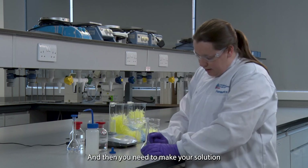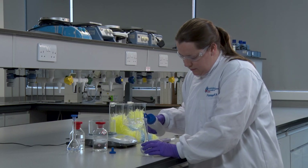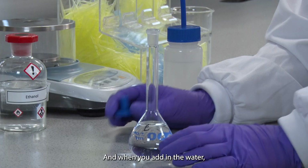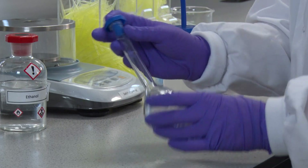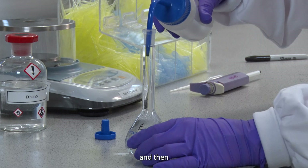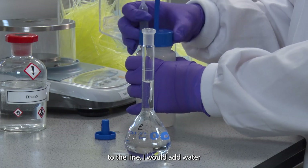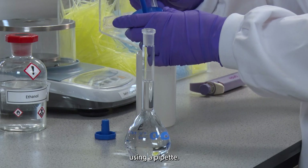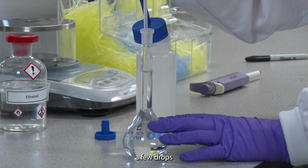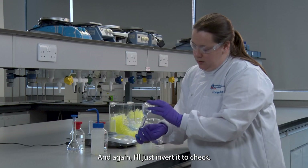Then you need to make your solution up to 100ml, and when you're adding water occasionally invert it so you're mixing it. Just before you get to the line I would add water using a pipette. Get down to eye level, add a few drops, and that's made up.